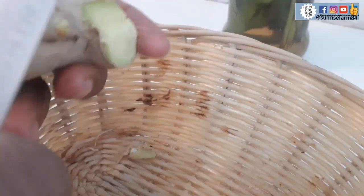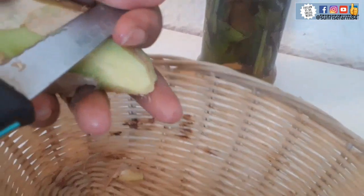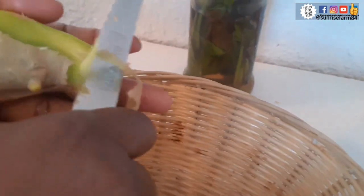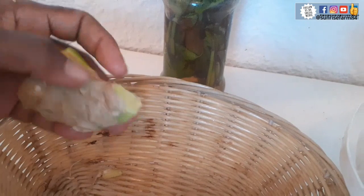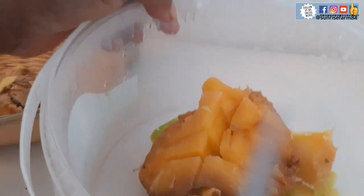The first thing to do here is to clean the gingers — get the ginger peeled. Okay, the ginger is ready. Now I am peeling the pineapples.